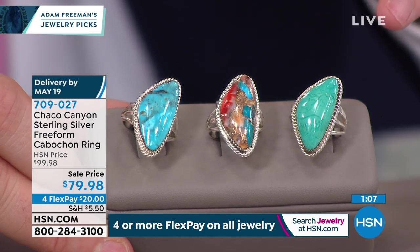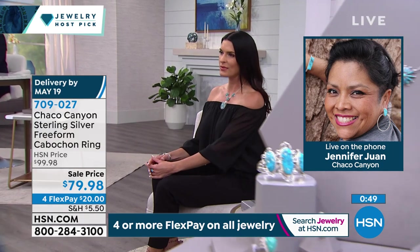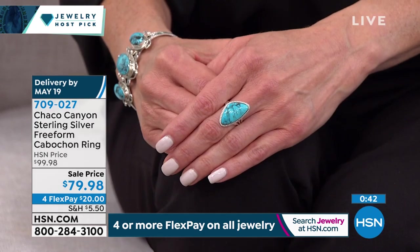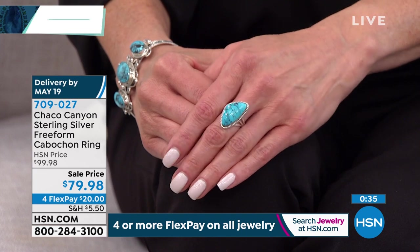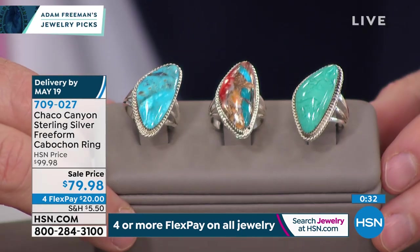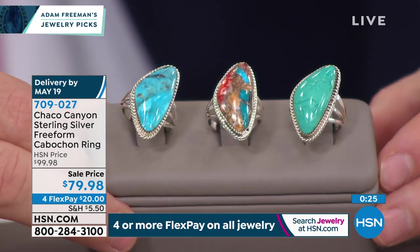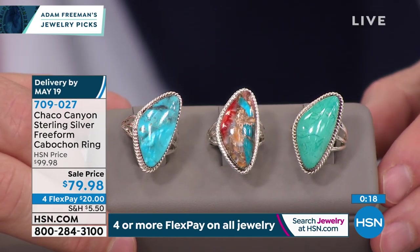This is a free-form cabochon — 24 by 12 millimeters, so you really get that presence on the finger. The turquoise and shell in the middle is the most popular right now, sizes 5 through 12. Ceremonial green and Kingman are available as well. Turquoise comes in so many gorgeous shades — from deep azure blue to more of a green, evergreen turquoise to lighter greens. This just really captures everybody's attention. Lowest price $79.98, four flexible payments, 90-day return policy.